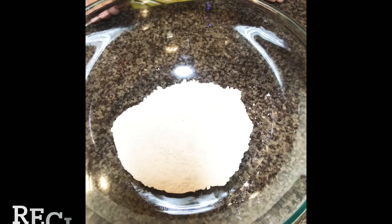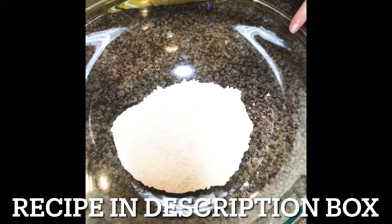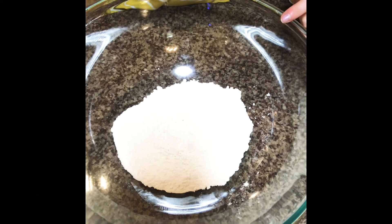So in a large bowl, combine flour, sugar, cocoa powder, powdered sugar, salt, and chocolate chips.